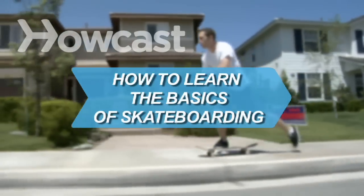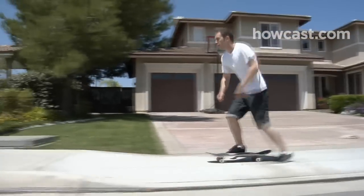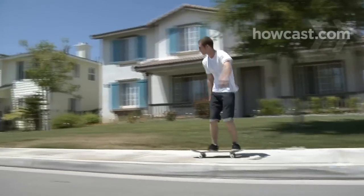How to Learn the Basics of Skateboarding. Initially an offshoot of California's surf scene, this extreme sport has taken America by storm. Before you can execute sweet tricks, you need to start with the basics.